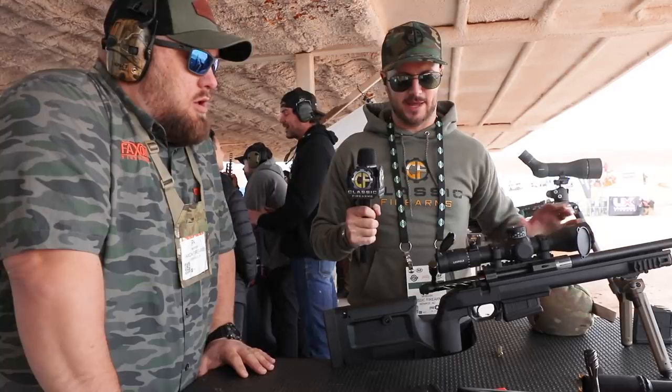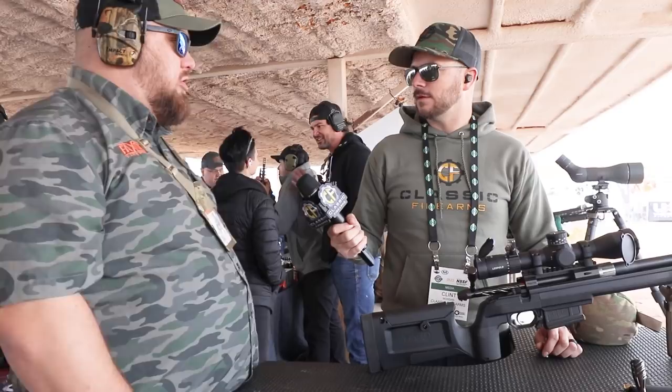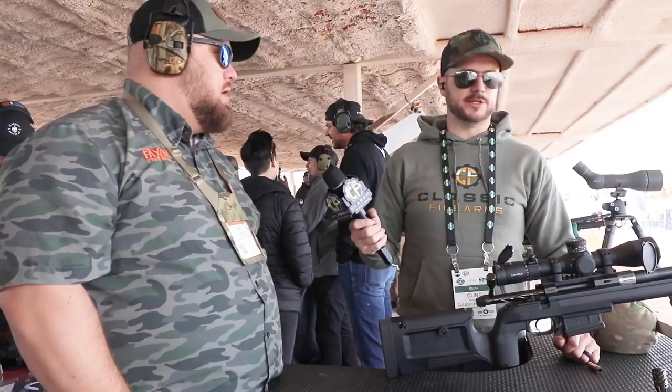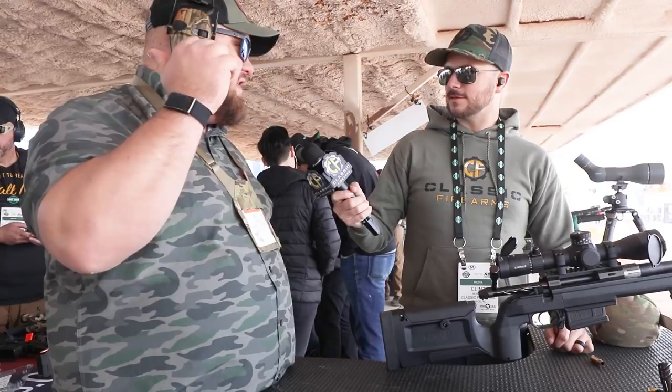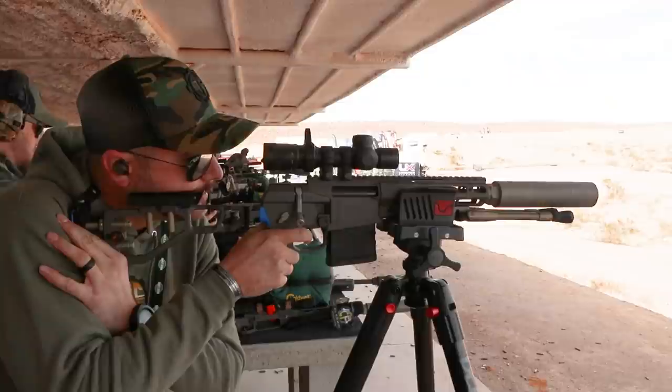What is the terminal performance like on the 8.6 cartridge? I know they're expecting subsonic terminal performance at a minimum of 450 yards, shooting for around 600. Kevin's been over in Africa — he shot three or four Cape Buffalo with it using 210-grain supers on an 11-inch. They can show you the results.